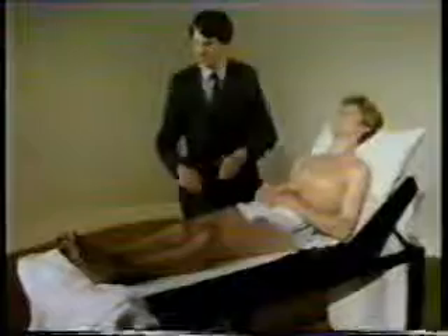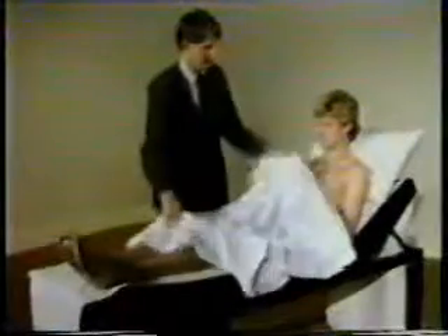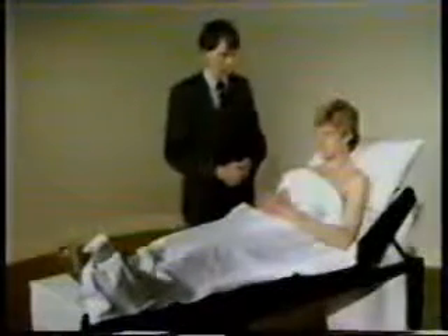Introduce yourself. I'm Dr. Cookson. Hello, Mr. Wade. I'd like you to take your shirt off and lie up on the couch. Observe how he does this — any clumsiness? Any pain? Does he get breathless doing this? I make him comfortable. I keep him warm. It's important to keep the patient warm but to uncover each part as required.